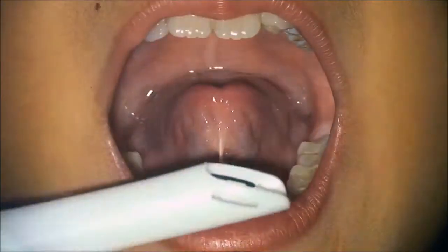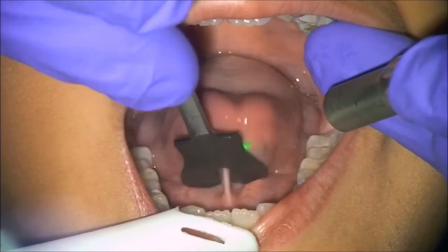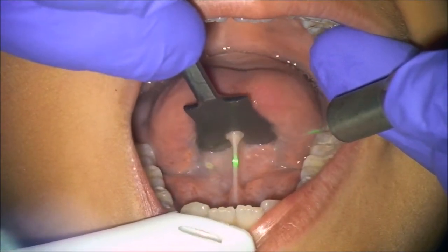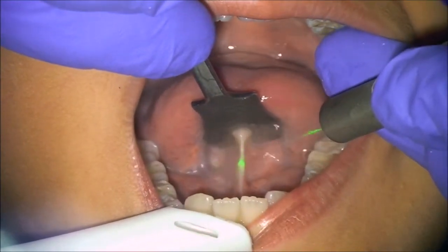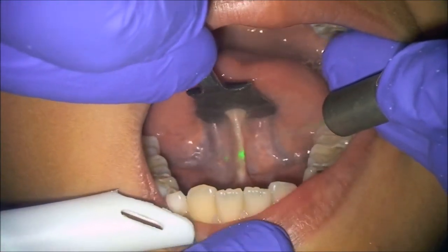Hello, my name is Dr. Lawrence Kotlow and I am a Solea dentist. This pediatric patient presented with ankyloglossia. The lingual frenectomy was performed using Solea without the need for local anesthetic.